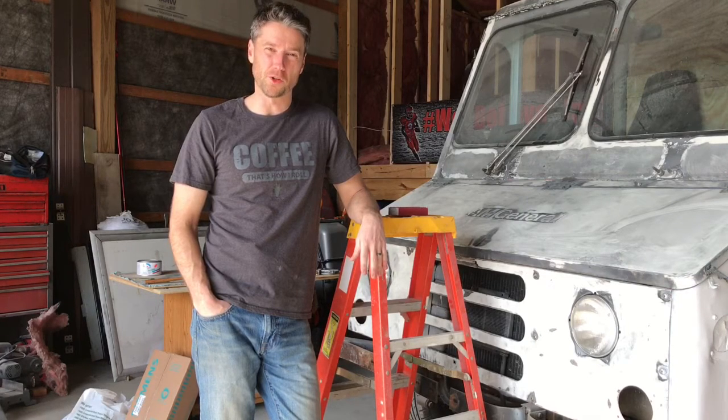Today is paint day. I've got about one-third of the truck painted so far. I'm gonna try to get the rest painted today, seal up the top of the roof, and put the electrical box in.